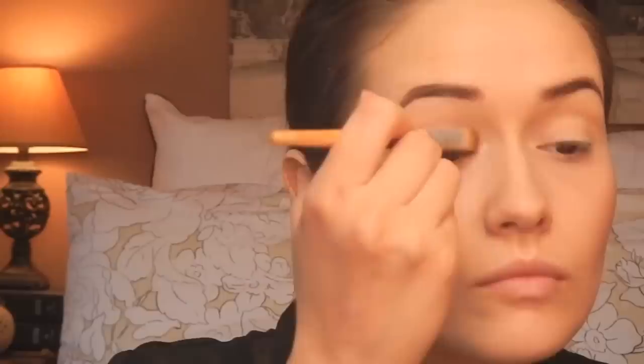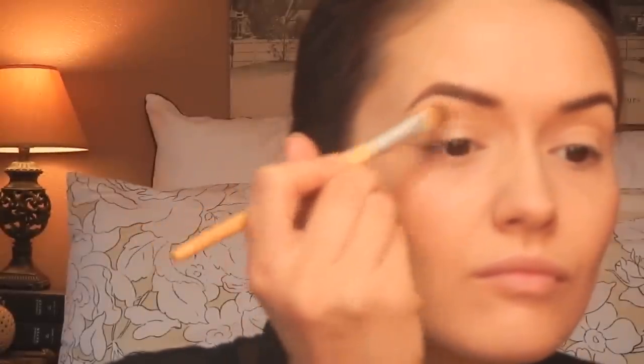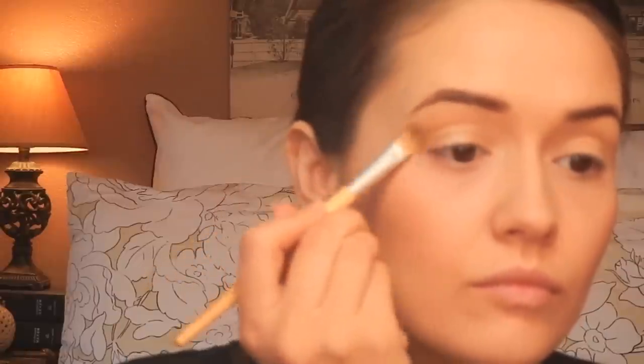Now I'm going in with my MAC Paint Pot in Soft Ochre. This is going to add a beautiful canvas to your eyelids, evening out any discoloration and giving you a nice clean base so the simpleness of the look really shines through. Then I went over the Paint Pot with MAC's Shroom just to set the Soft Ochre and add another layer of that clean slate.